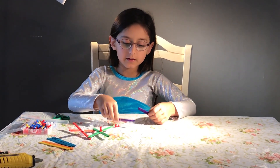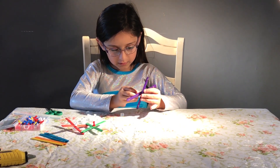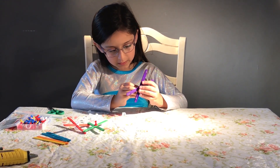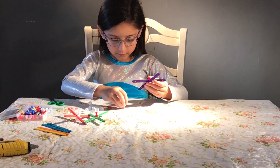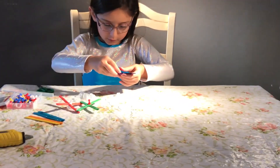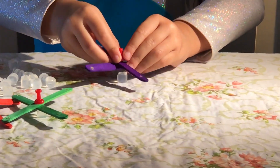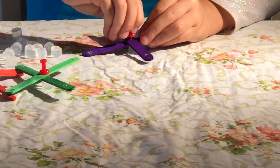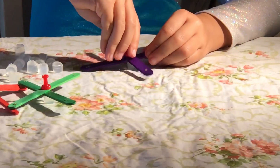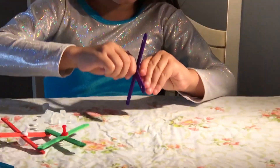You put these two together and then you put the push pin in, and then you carefully put the glue stick on the tape on your surface. Then you push the push pin inside. And then you're done. See?